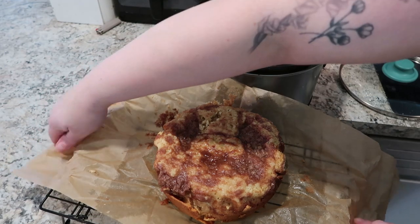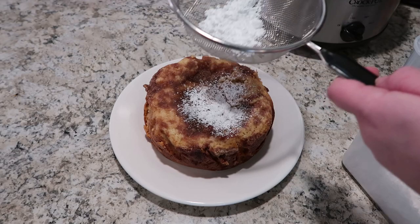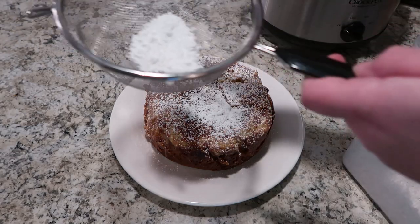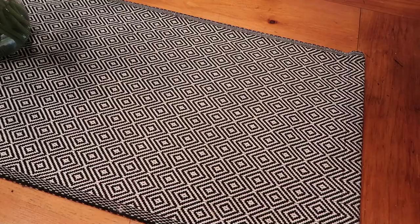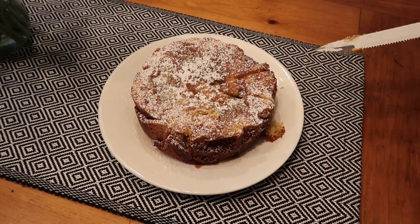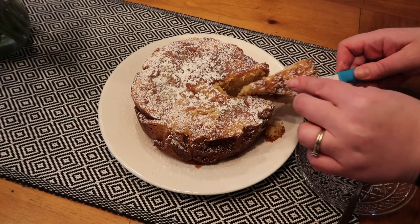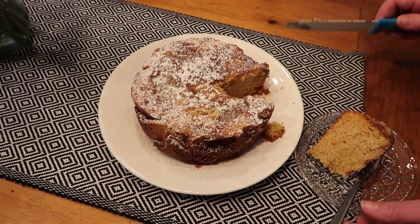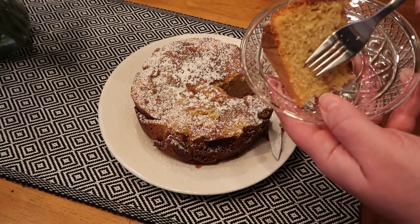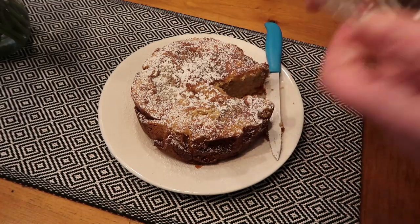Oh my goodness, it smelled so good. I let this cool completely, and then I added some powdered sugar. Totally optional, but I think it definitely just jazzes it up a little bit — not that we needed more sugar. And now you are ready to serve. The edges are nice and crisp, and the center is so moist and dense — just the texture from cooking it in a slow cooker — oh my gosh, way better than the oven. I'm not going to lie. I said it.